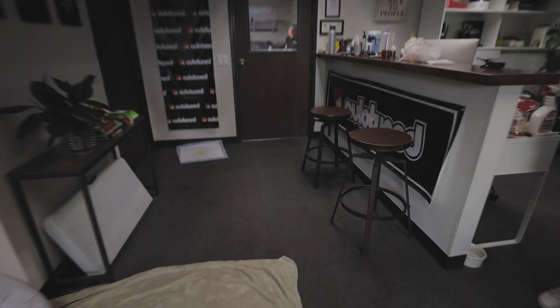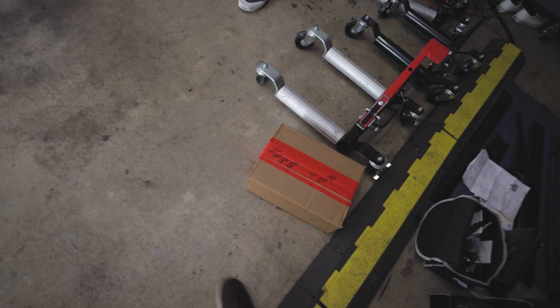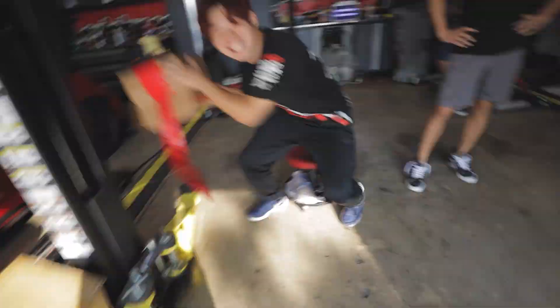I got this new car part. You guys want to check it out? Yo, what the hell are you guys doing? Dude! Okay, I got it, I got it. Damn! Dude, I can't believe it held up. Quality. No! No!